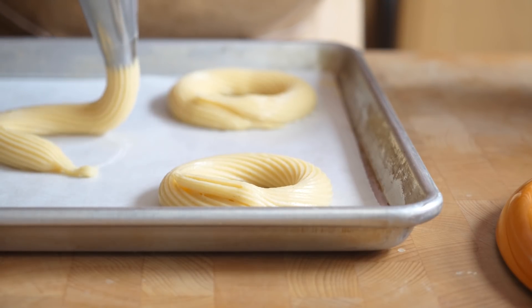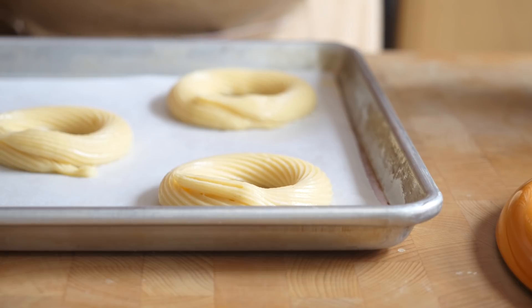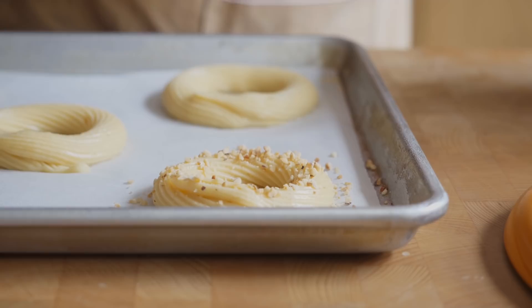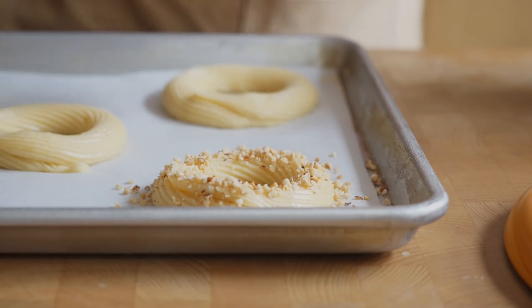Just pipe along, letting it naturally drape out at its own speed. When you get to the other end, stop piping and just pull so that it naturally joins together. Then to finish our rings of pastry, we're just going to sprinkle them liberally with our chopped hazelnuts. This will help them rise really nicely and evenly, but also give some nice texture and extra flavour. Once we've sprinkled the choux pastry rings with our hazelnuts, we can get those in the oven — preheated to 180 degrees Celsius — for about 30 minutes or until they're a nice golden brown. Then I'm going to turn the oven off and leave the choux in there for about 10 to 15 minutes to cool down and dry out slightly. Then I'll set those aside and we can work on our filling.